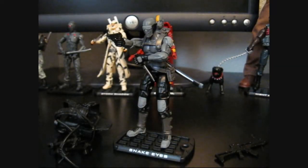Hey YouTube, Ryan Pax here, and I'm going to do a review of City Strike Snake Eyes. This figure is pretty well sought after right now in the GI Joe community, and I was lucky enough to pick one up the other night at a local Walmart.